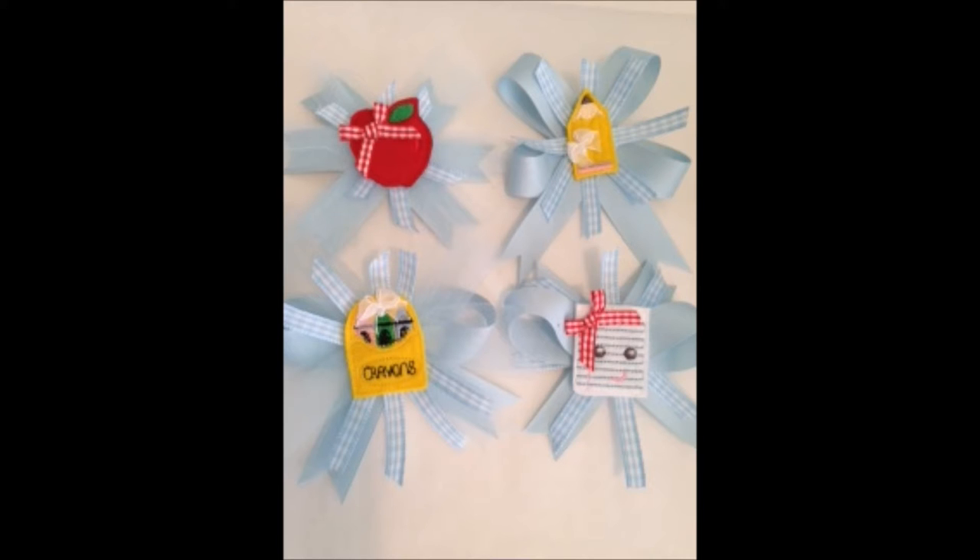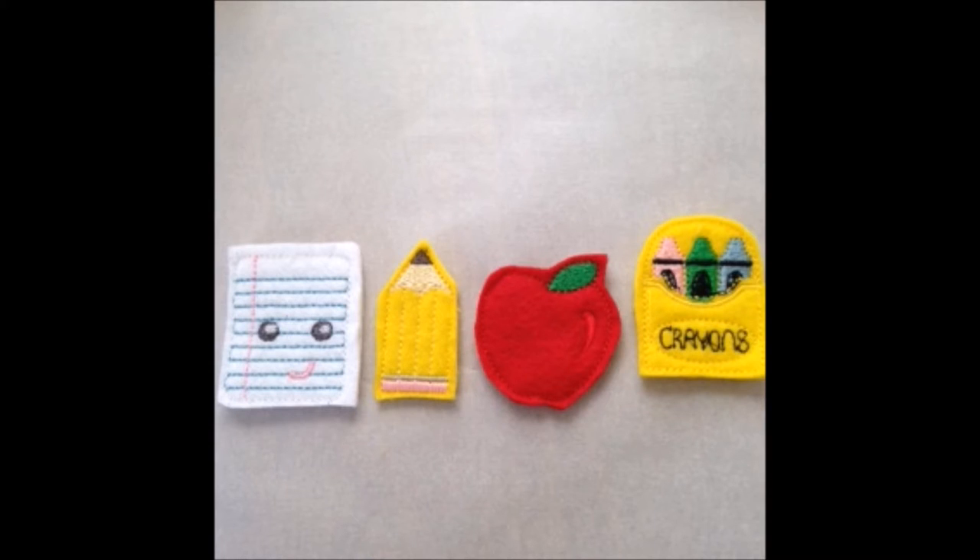Hi there, thanks for joining me tonight. Tonight I'm just going to be working on some boutique bows that I'm using felties with. The felties I've created on my embroidery machine using designs that I downloaded from planetappliqué.com — they're just the most adorable things. I absolutely love them, and I also purchased some embellishments at Walmart as well as the ribbon to go with it.